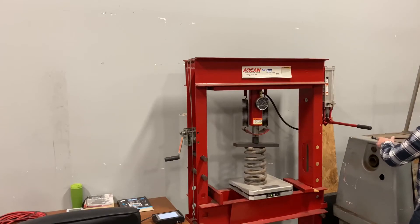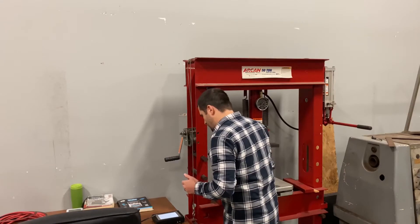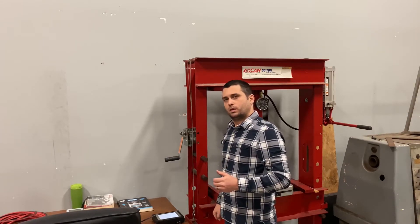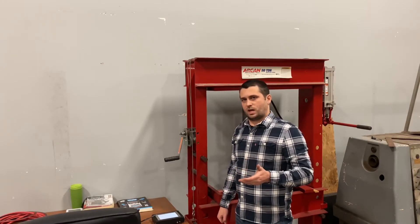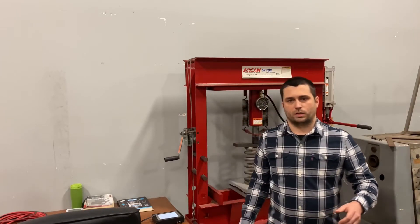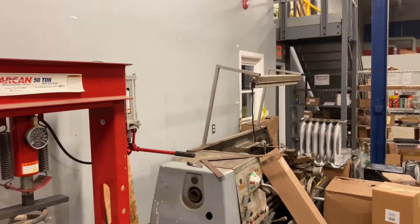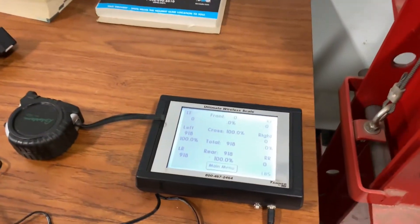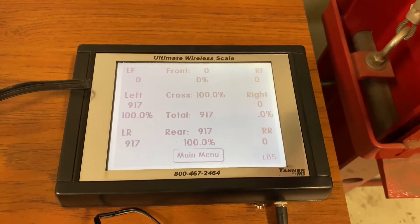Alright, take a look at our measurement. We're at 919 pounds. So the minimum spec for the spring would be 906 and the maximum spec would be 1,001. As you can see, we're at 918 pounds — our spring's in spec. We've got a good working spring, nothing's wrong with it.